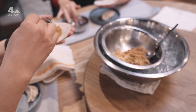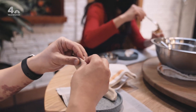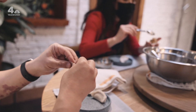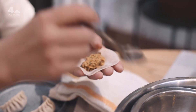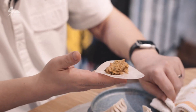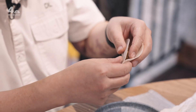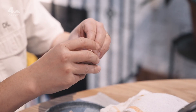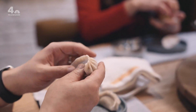Mandu means dumpling in Korean. And what makes mandu, mandu, as opposed to other forms of dumplings, maybe Chinese dumplings or Japanese gyoza, are a few things. Number one is the filling. The filling is not as emulsified as a Chinese dumpling. And it's also the pleats. What we're gonna do today is the traditional mandu fold, which is a crescent-shaped, pleated dumpling.